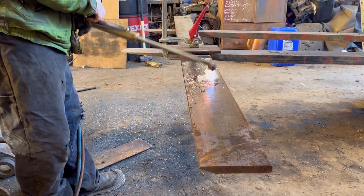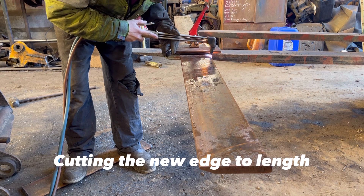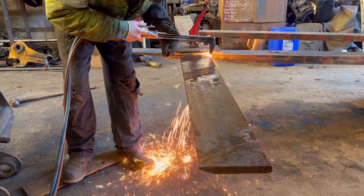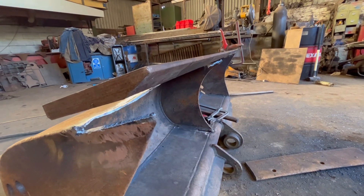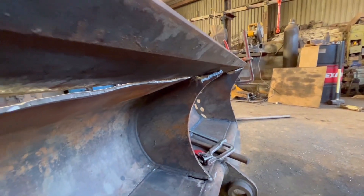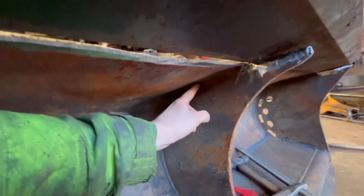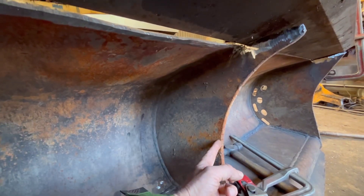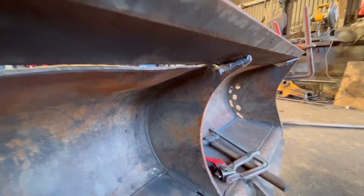I've got the new edge sat on there but there's a big gap under there — it's sat down on that end one and that middle one. To solve that problem, I can't cut any off that because there won't be enough left, so I think I'm going to have to cut it off from about there down to there and remove that bit completely so it sits down on that end, then make a new one and weld it back in afterwards. I think that'd be the best way to do it.